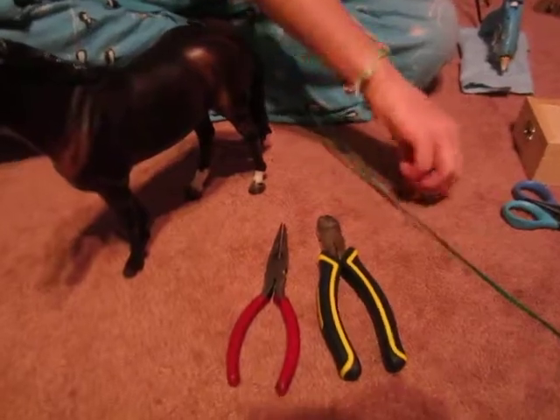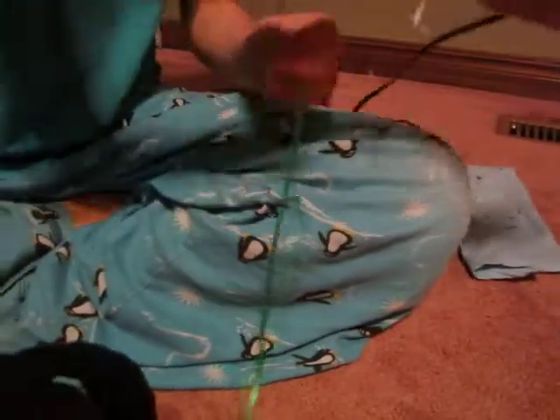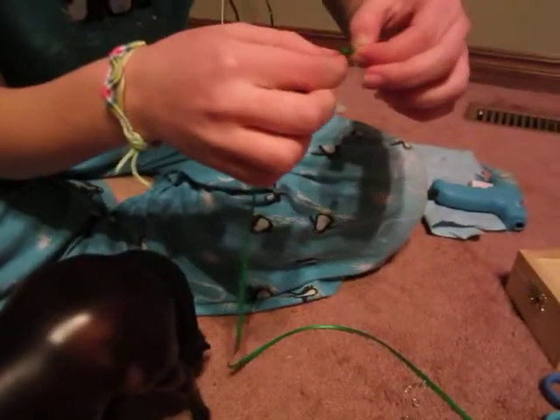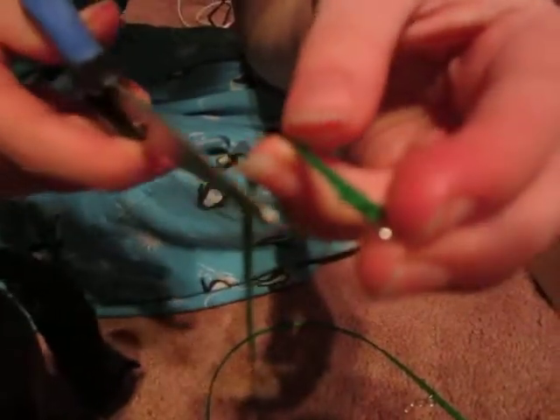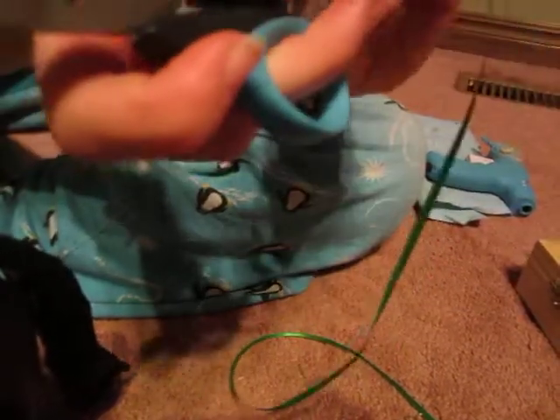First thing you're going to do is take your ribbon and put it through the loop, then fold it over like that and glue it. Put glue on the little flap, but not too much glue because then it overflows. If it does happen you can always cut off the excess glue — just cut it off like that without cutting the ribbon.